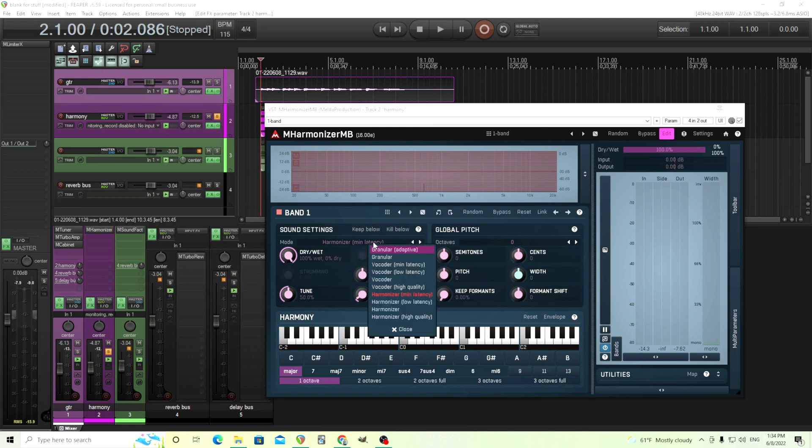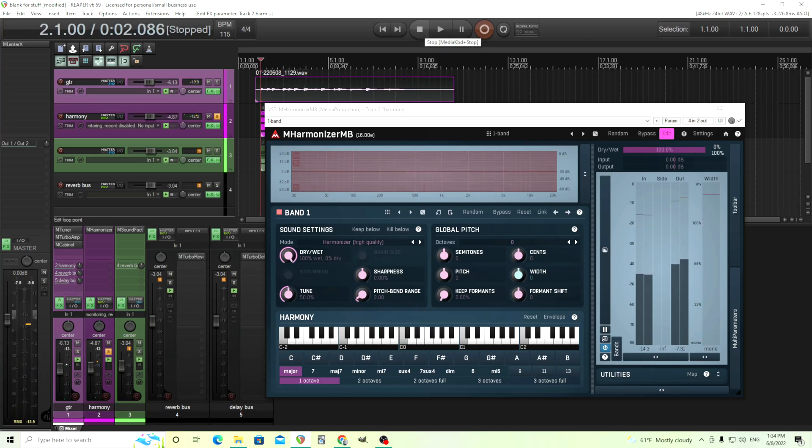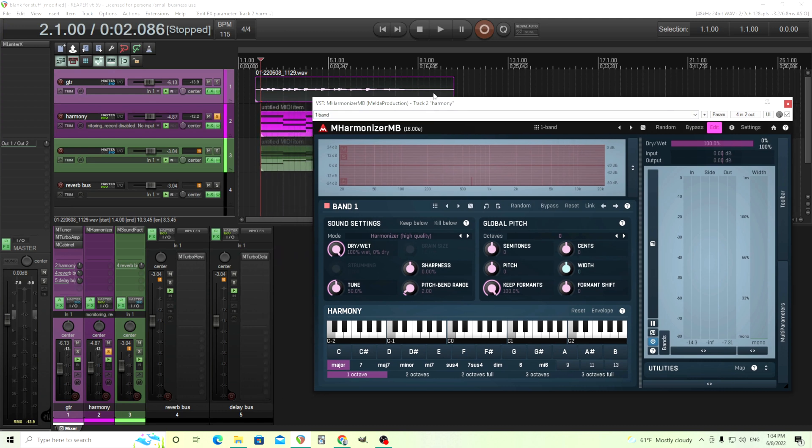What we can do here is it's currently on minimum latency. Since we already recorded this, I don't really care about latency — I want the highest quality here. So we're going to turn that on. This should sound a little bit better, but it's not going to fix everything. Another thing we can do is turn up 'Keep Formats' — right now it's at zero, and we want this all the way up at 100% like this. This should make it sound significantly better.